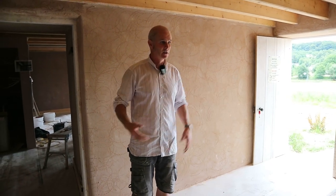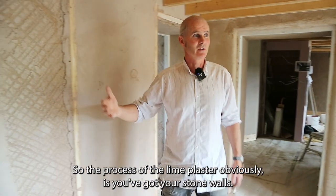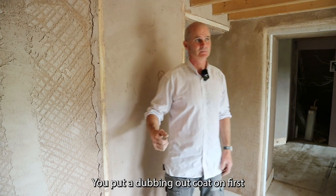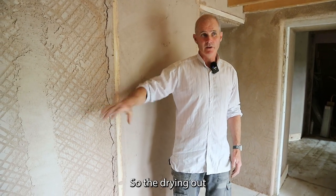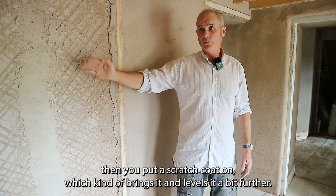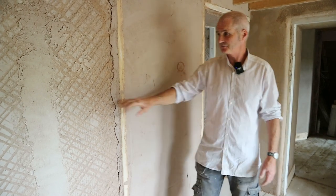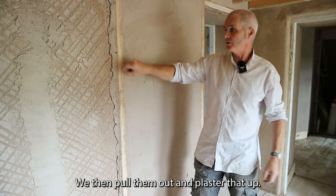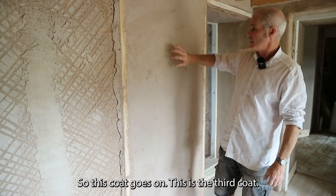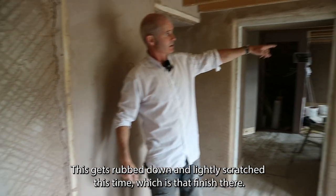Since it's all been done out anyway, we've finished the stonework and decided to do lime plastering. The process of lime plastering: you've got your rough stone walls and you put a dub-and-set coat on first, which fills the voids so the drying-out period becomes pretty much the same all the way around. Then you put a scratch coat on which levels it further — we use guides to get the levels and heights, work in between them, then pull them out and plaster that up. You've then got another coat on top of that, a second scratch coat — this is the third coat overall — which gets rubbed down and lightly scratched to give that finish.